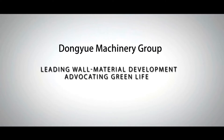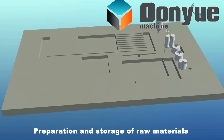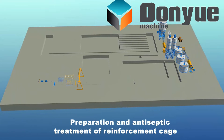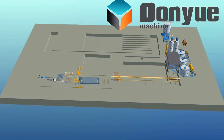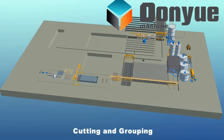Dongyue Machinery Group Aerated Lightweight Concrete plate production line has the following six sections: preparation and storage of raw materials, preparation and antiseptic treatment of reinforcement cage, batching, pouring and rod inserting, static curing and rod extraction, cutting and regrouping, autoclaved curing and finished product processing.